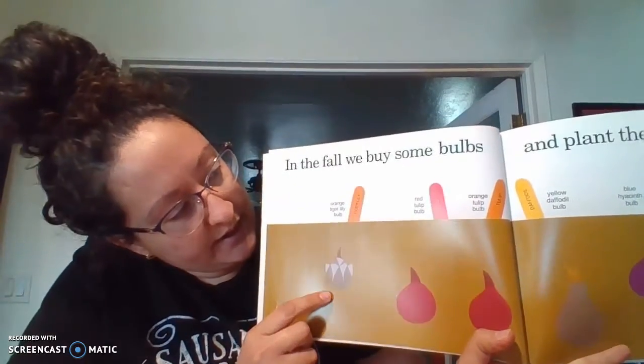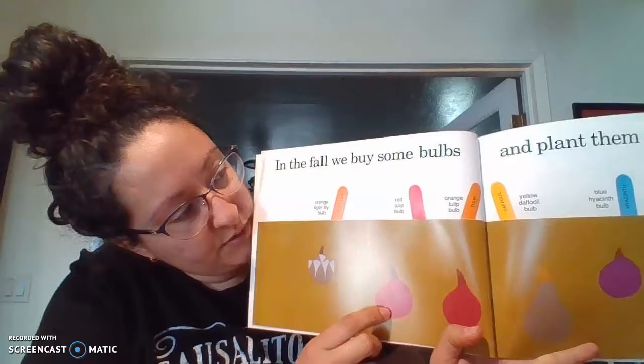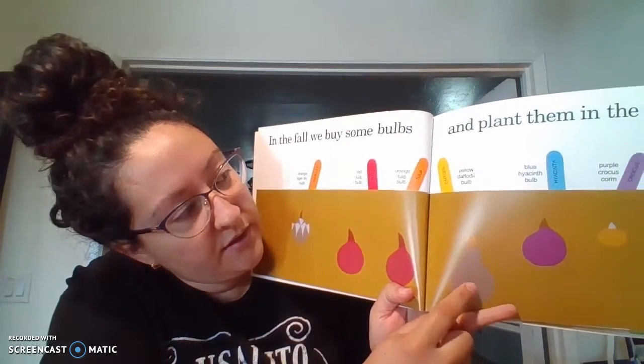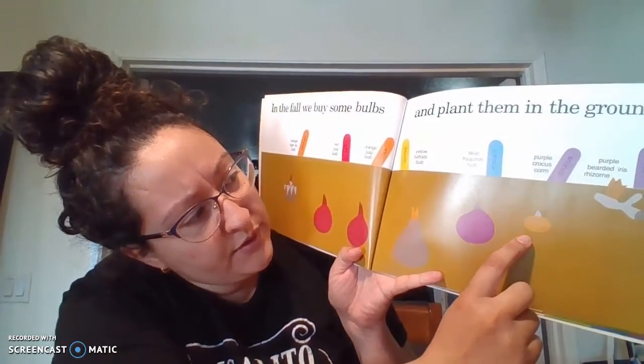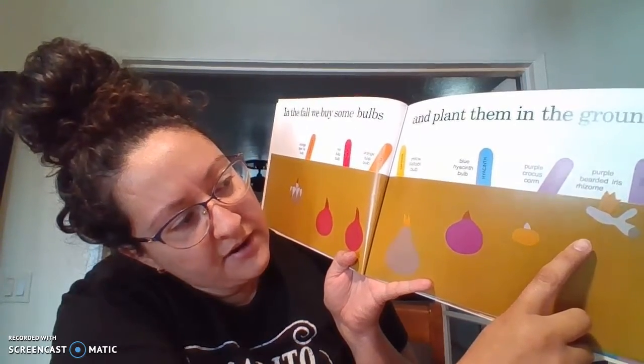So this one over here is called an orange tiger lily. This is a red tulip, an orange tulip, a yellow daffodil, a blue hyacinth — I think that's how you pronounce it — a purple crocus, and a purple bearded iris.